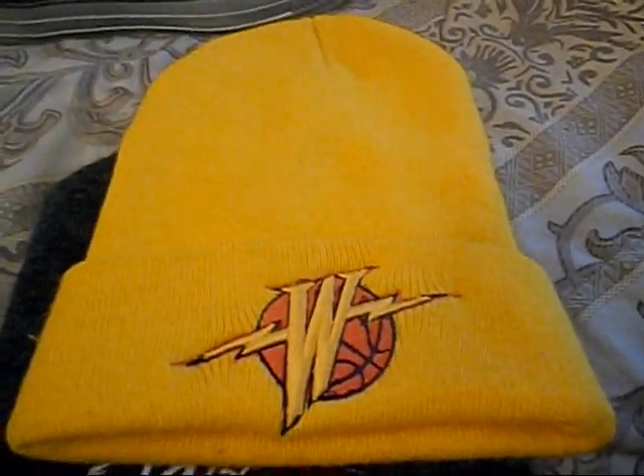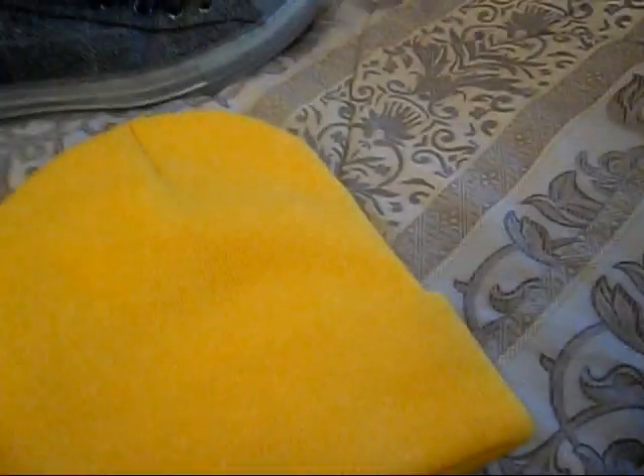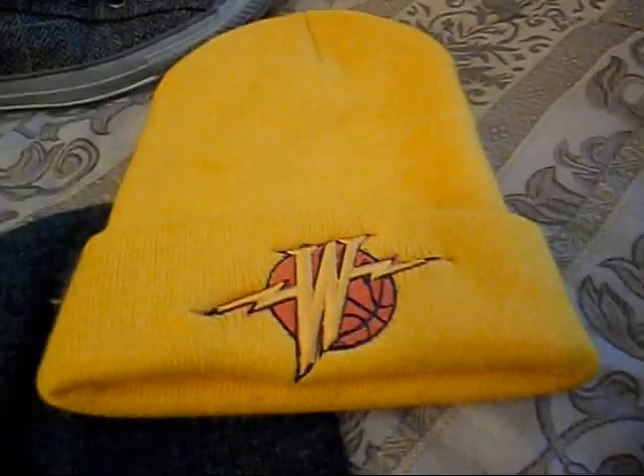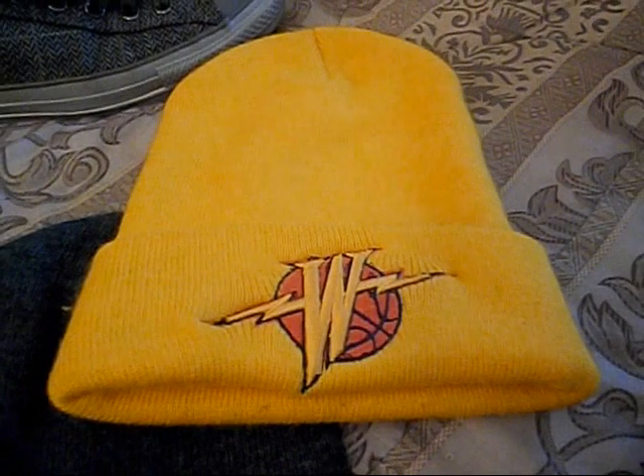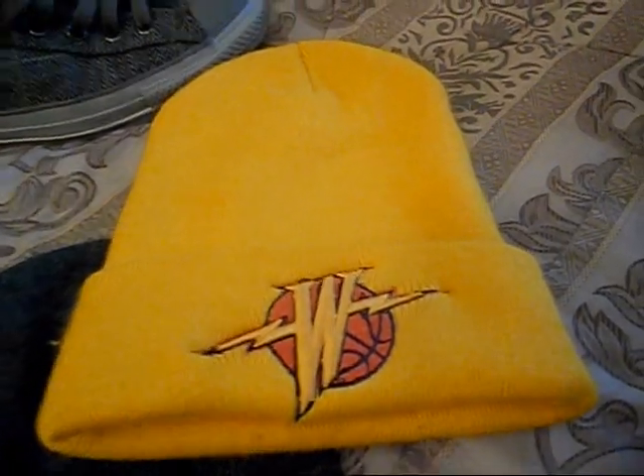Now for the beanies. Got this yellow beanie right here — Golden State Warriors with the Warriors logo on the front, all yellow. Pretty clean. I picked this up from New Jack City out there in Frisco. So if you're in the Bay Area or out there in Frisco, check them out — they got heat.